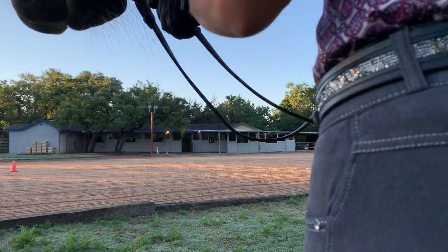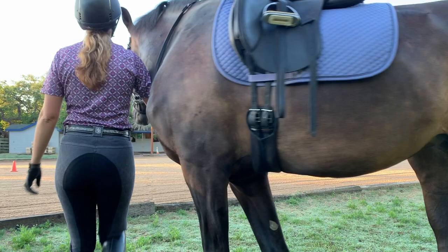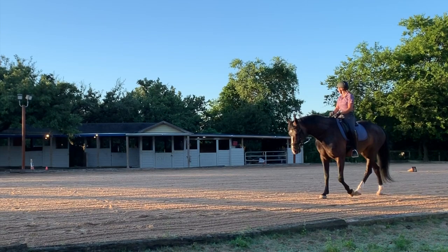Hey, this is Grace Owsley and I'm going to be commenting over my video to tell you what's going on and make a few comments about the training. This is me on Elena — she's a Dutch warmblood.